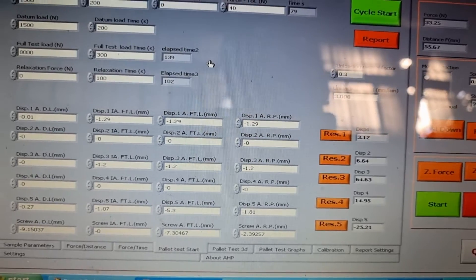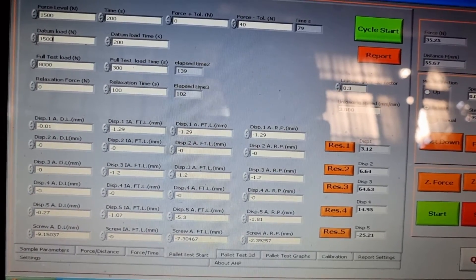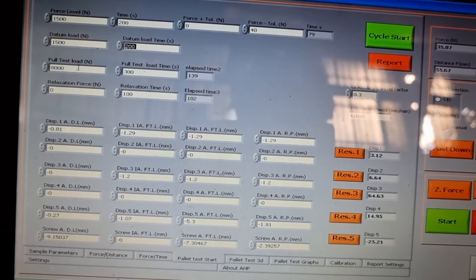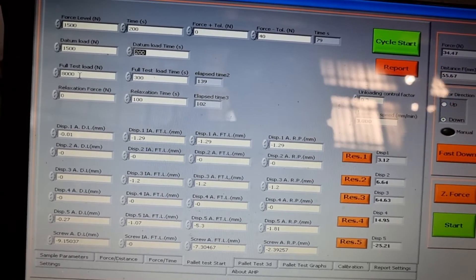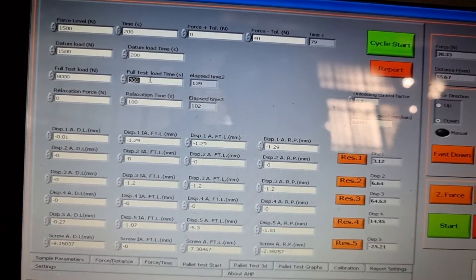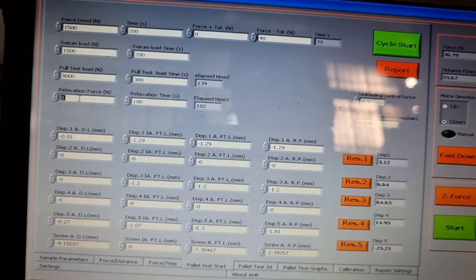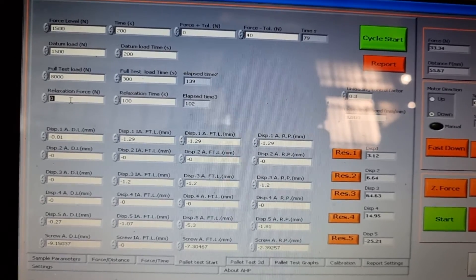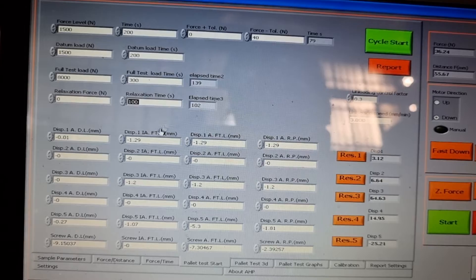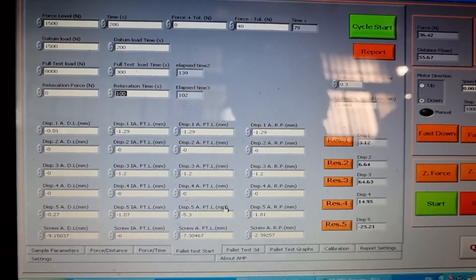For stiffness testing, you have a datum load setting and you can set the time for this load. After this period the machine will automatically go to the full test load. The full test load time can also be set here. There is a relaxation force parameter — normally zero, but you can set any force — and a relaxation time parameter, which is a control parameter.